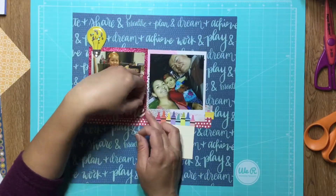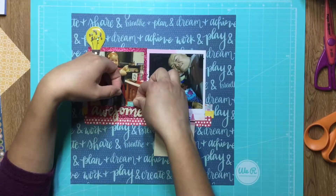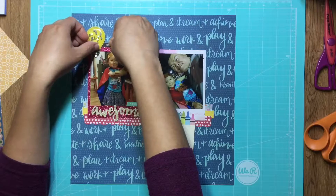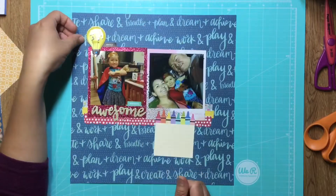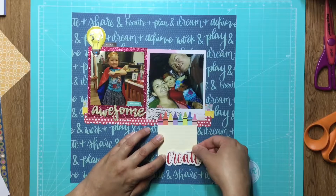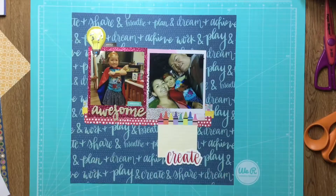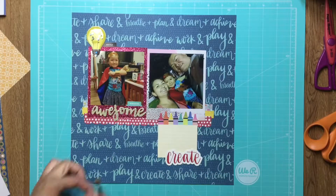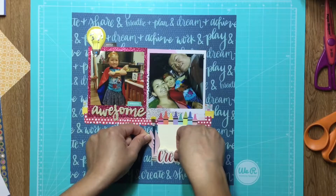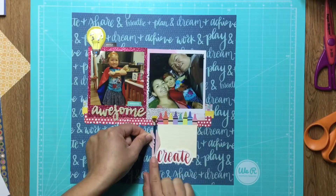I'm trying to decide where these tabs are going to go. The black one says hashtag style and the teal one says hashtag heck yes. I thought the teal one would go better in the photo area because the words in this paper are already teal, so the black one wouldn't stand out much up there.